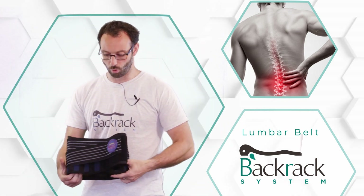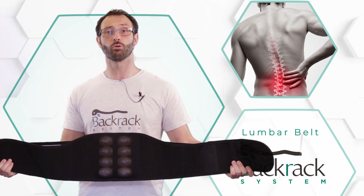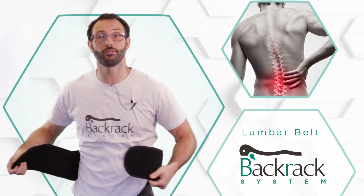The back rack lumbar support belt is a patented medical device that allows support for your lower back. This device works in the lumbar region — the lower back — from L5 to L1.